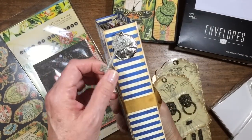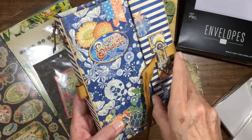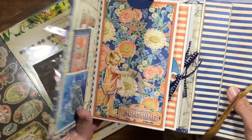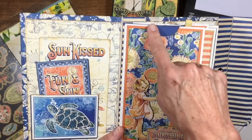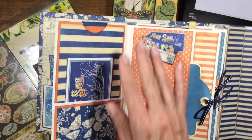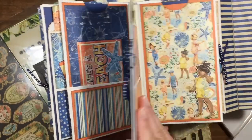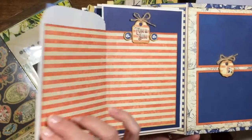Just to show you it can be made with completely different papers — you could use masculine, Christmas, whatever you like — this is Sunkist from last summer. It has a slightly different feel with some different ribbons on the front, but it's basically very similar. This one doesn't have eyelets; we just have the circle notched all the way through the bag, with photo mat area on both sides. The same basic concept — once you have this tutorial it is eternally useful for many different themes.